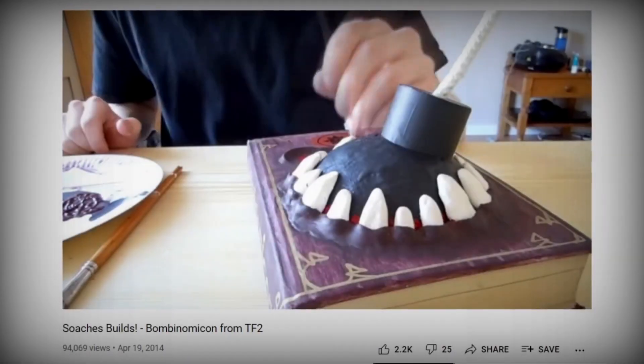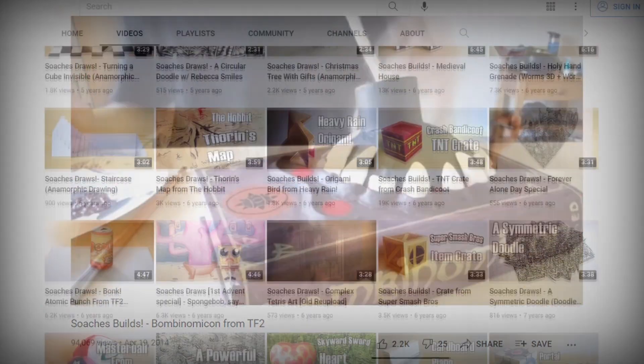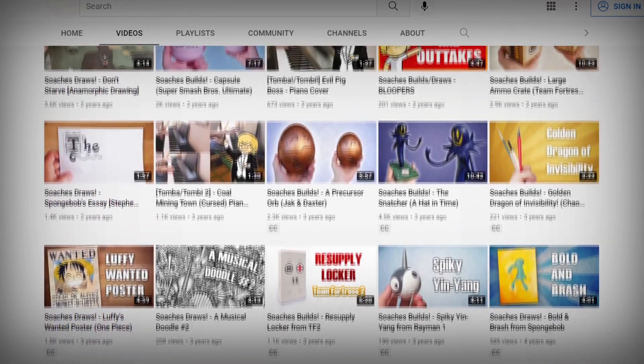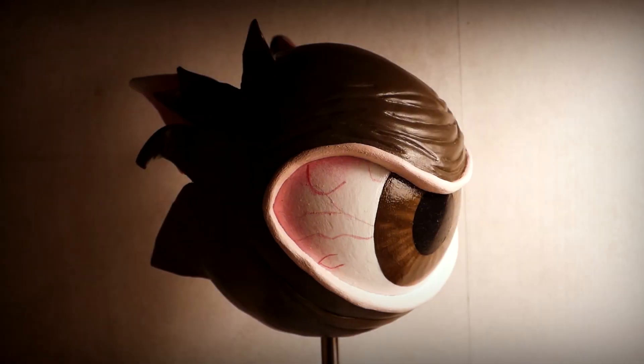At the dawn of this channel, Soch has created a replica of the Bomonomicon. Since then, he's been biding his time — practicing, improving, procrastinating — until he felt ready to use its powers to create the Monoculus.